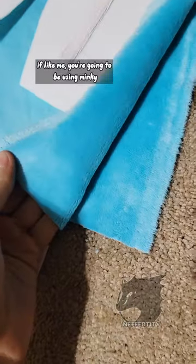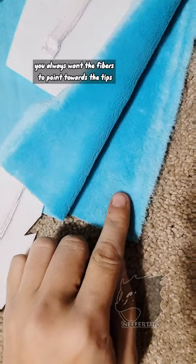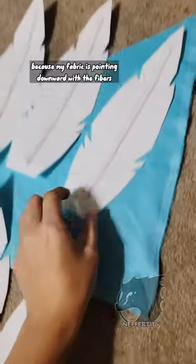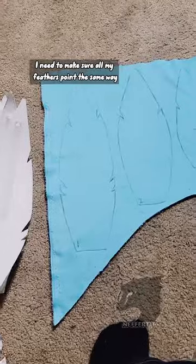If like me you're going to be using minky for this project, make sure that you note the direction the minky is going. You always want the fibers to point towards the tips, so in this case here, because my fabric is pointing downward with the fibers, I need to make sure all my feathers point the same way.